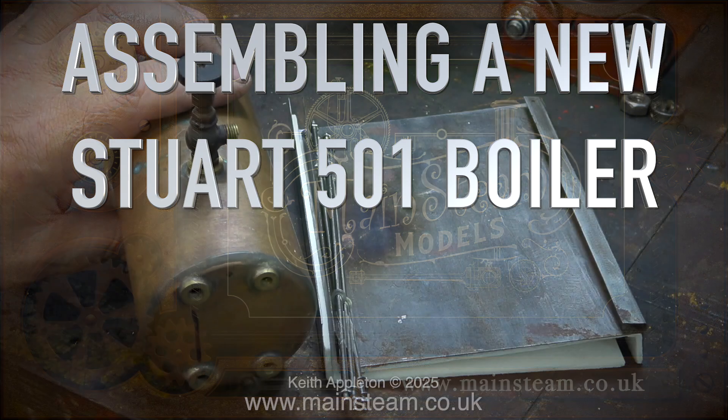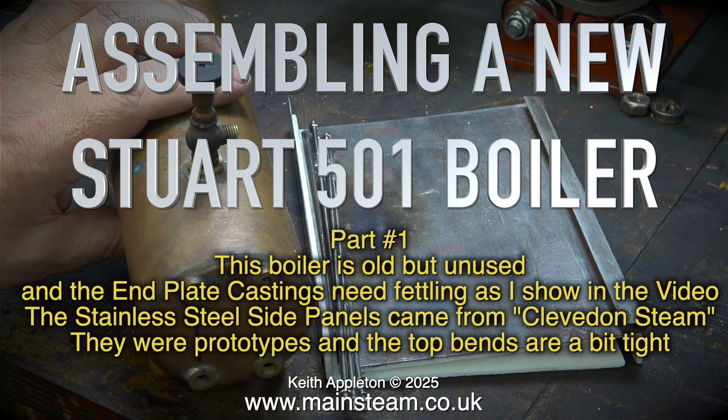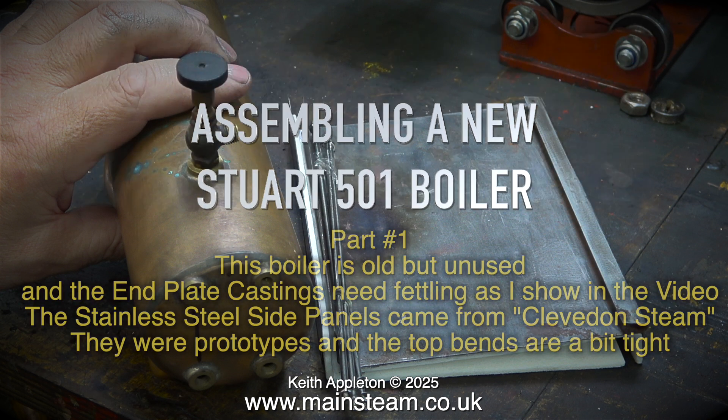Assembling a new Stuart 501 boiler, Part 1. This boiler is old but unused and the end plate castings need fettling, as shown in the video. The stainless steel side panels came from Clevedon Steam — they were prototypes and the top bends are a bit tight.